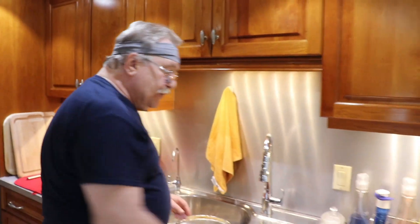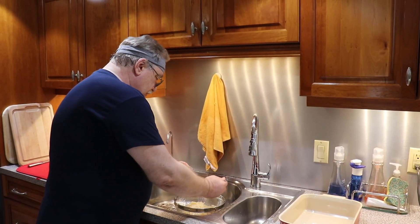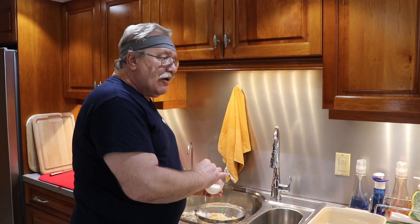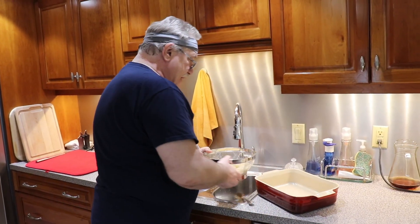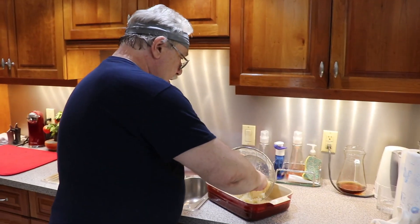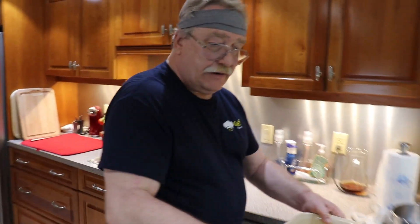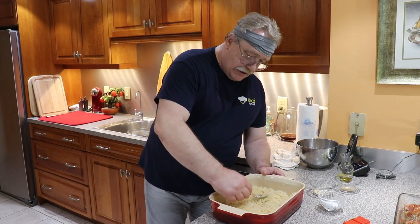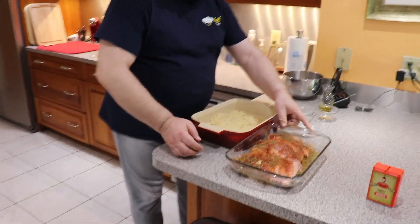Now we have to get rid of the excessive water. It's a matter of taste, but I prefer to put a good tablespoon of sugar into the sauerkraut. Why? First of all, it won't be so sour, and that sour-sweet taste will give more flavor to our meat. Let's put it into our roasting pan and spread it on the bottom.